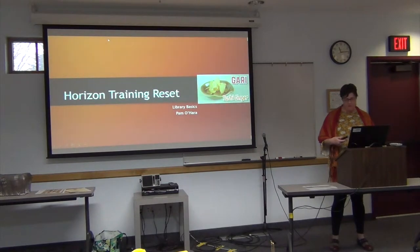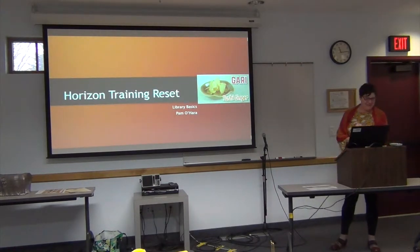I went with the sushi theme that Tyler set up here. He always has a fun theme. Does anyone catch it?